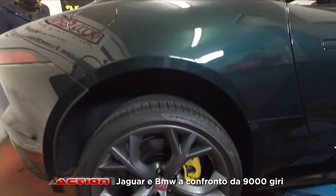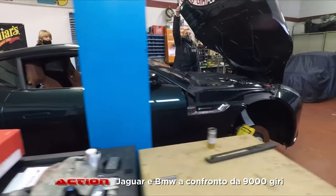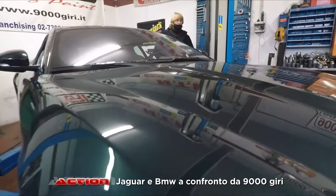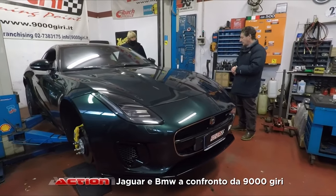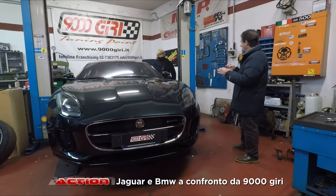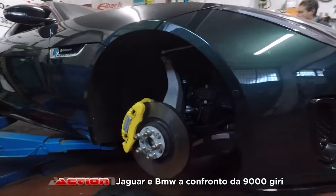Una volta finita, sulla ruota posteriore, quando la macchina scende dal ponte hai la ruota perfettamente a filo con il passaruota. Sono piccole cose che migliorano l'estetica della macchina senza stravolgerla. Per il momento ci siamo fermati a distanziali e pinze. Stiamo valutando col cliente un discorso di scarico, per dargli un pochino più di voce — perché le macchine di recente costruzione hanno una voce praticamente inesistente. Per il resto, la macchina è perfetta: difficile da ritoccare.